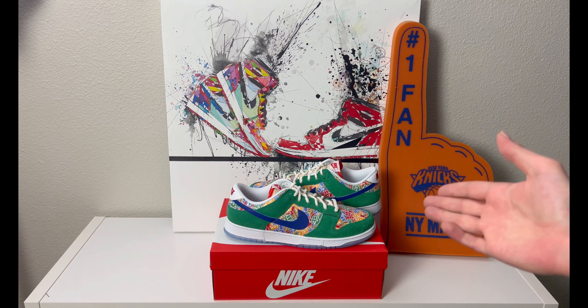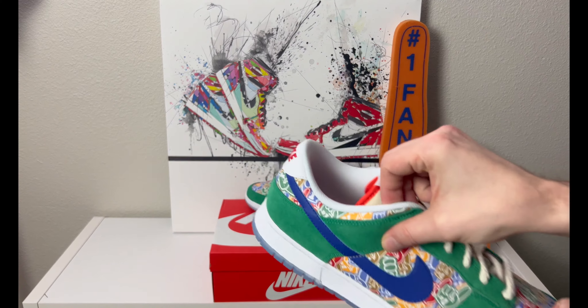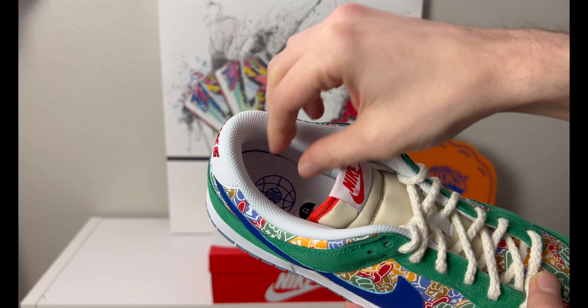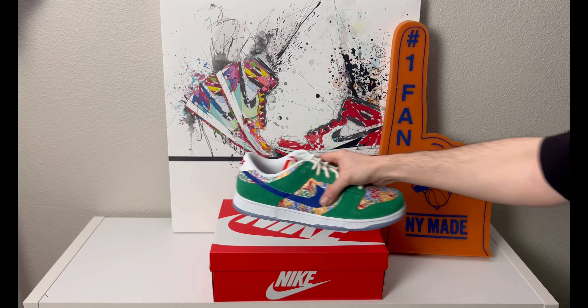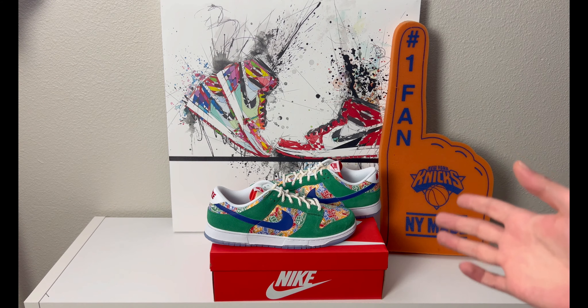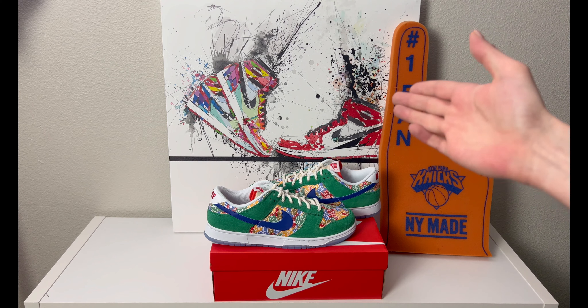I don't know why everybody wants the Pandas when you have pairs like this sitting at near retail or under retail — but that's just my opinion. Let me know what you think down below and whether you're going to pick them up. I'll try to leave links for everybody. For sizing: some dunks run big, especially older styles with less padding. SBs usually have the fat tongue and more padding, which is why I always go true to size in the SB versions. For regular dunks, try them on — stay true to size, and if they feel a little big, go down half a size.